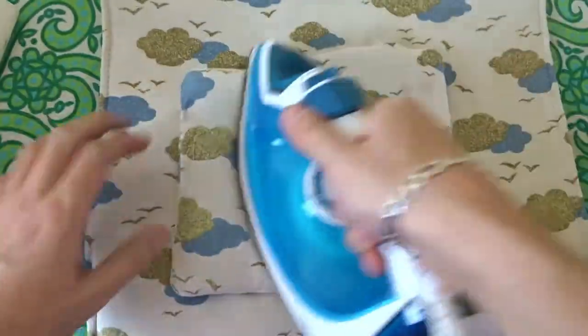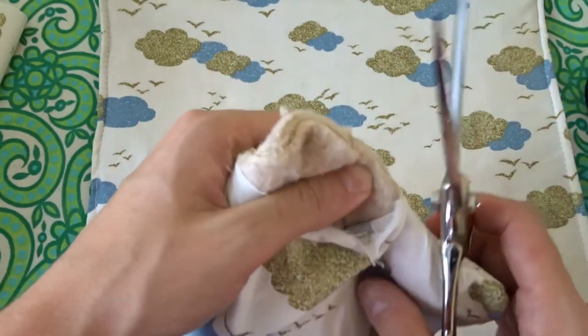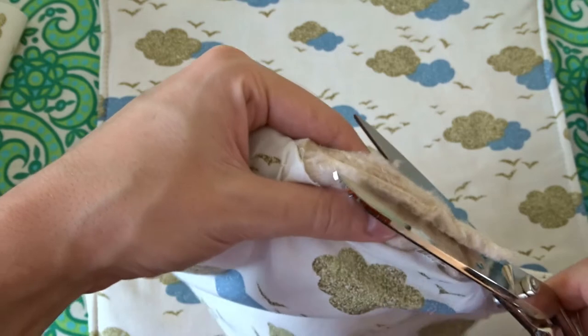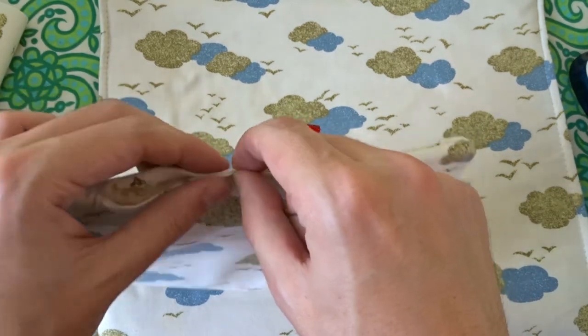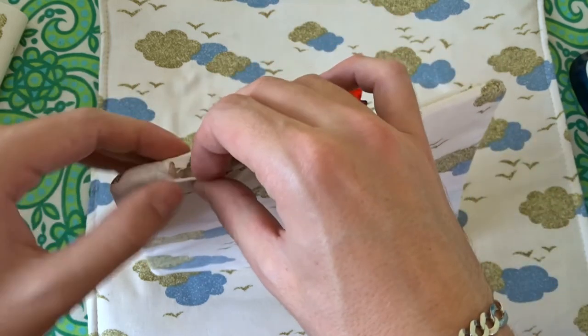Now iron it again with a lot of steam. I will cut about 3 mm from the end of the filling to close the hole easily. Fold the ends inwards, secure them with sewing clips and go to the sewing machine.